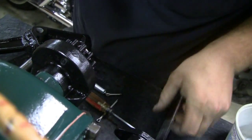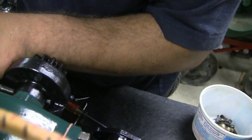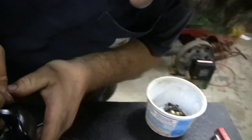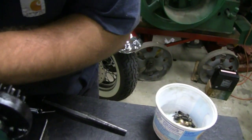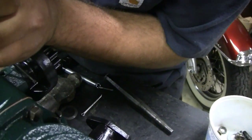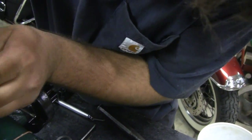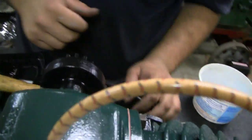Rotate it — I think we drove it out a little bit. Probably easier to spread it that way too, from the side right here. There you go, that's it — that's all it takes. Looks good.